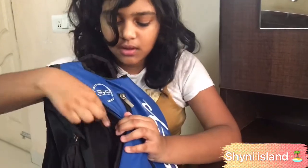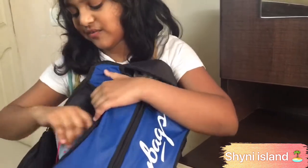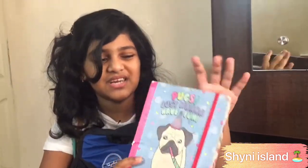Now let me show you the mini zip over here. The first thing I have is my diary — it says 'when pups just want to have fun' — and it's a mini diary where I scribble and write things. Then I have this mini dog figure. I think it kind of looks like a real dog. It's actually a pencil pouch or pencil case. I used to take it to school before COVID but didn't want to make it dirty, so I only used it for about a week.